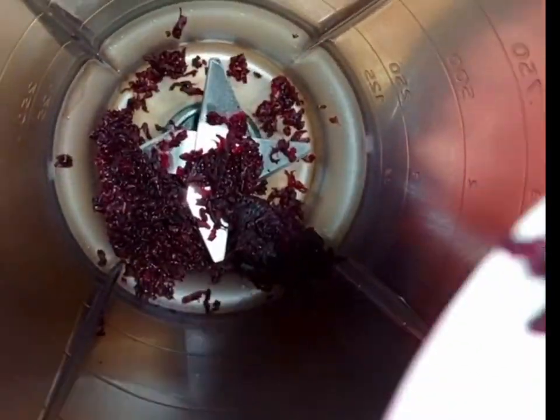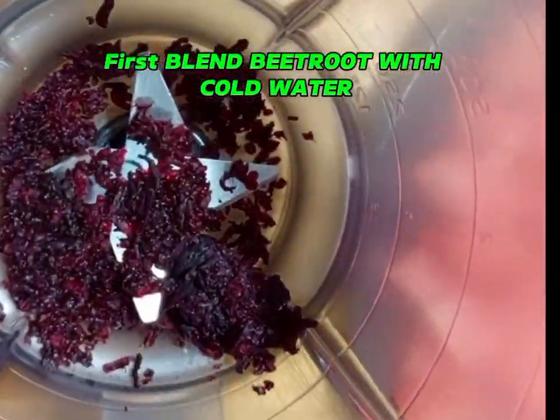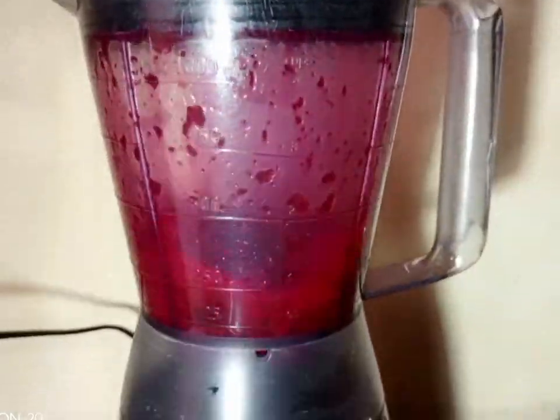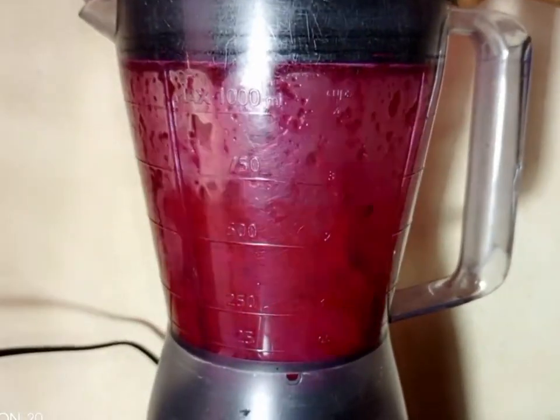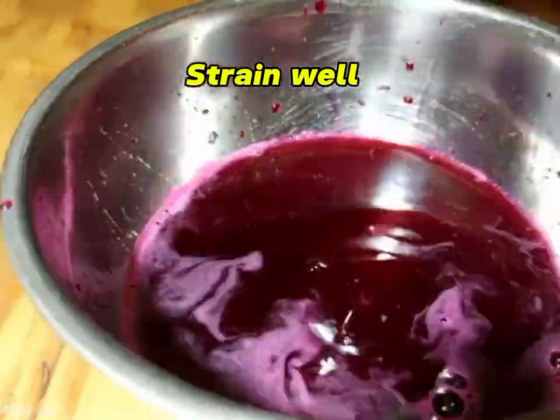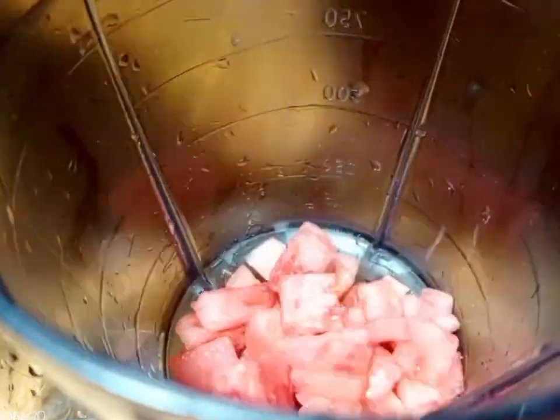Get your blender. Put in the beetroot, then add some cold water. Blend it. After blending, we are going to strain it. Remember, we are going to put this beetroot juice into our watermelon juice — we apply it for color.